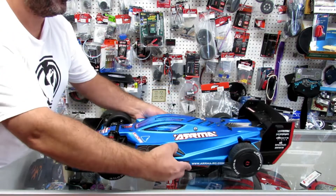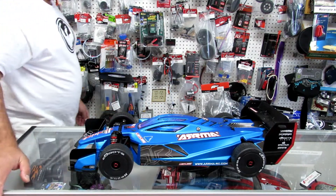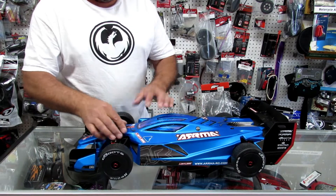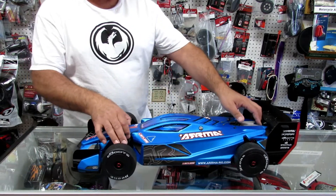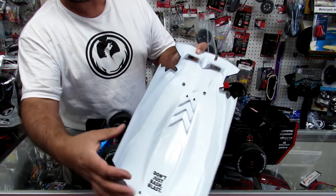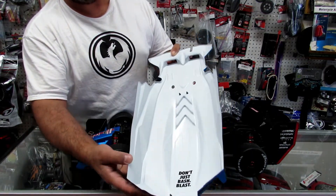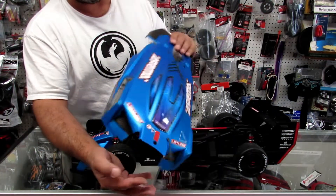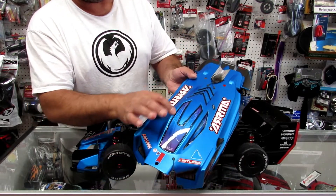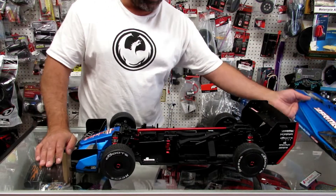Let's put it back and go back to the review. The body is pretty nice — it's very thick. I think it's a two-millimeter body, so it's pretty durable and pretty strong. I would recommend you put body sliders here so if you pressure-flip it, it's protected.